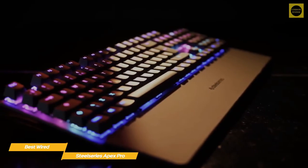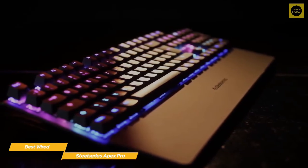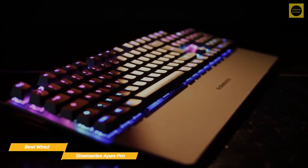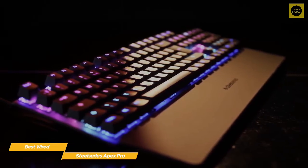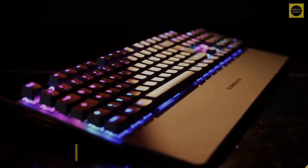If you're looking for a gaming keyboard with a high level of customization that you can tune to your specific style of gaming, the SteelSeries Apex Pro is a great choice. The adjustable switches make a noticeable difference, especially for competitive gaming.